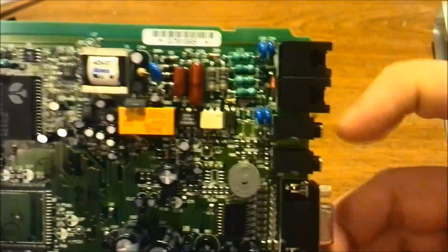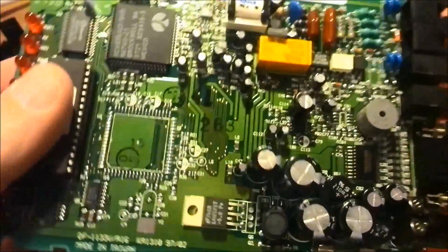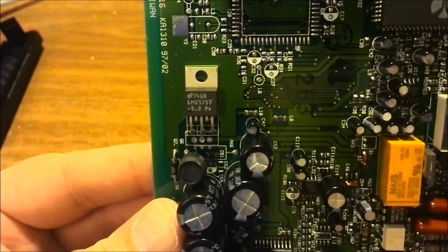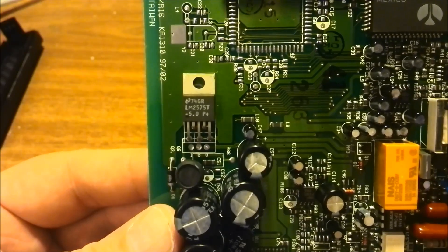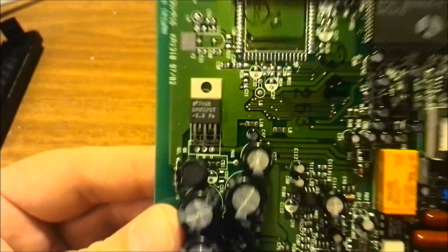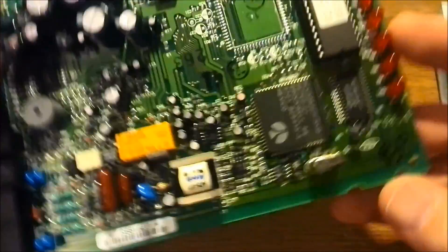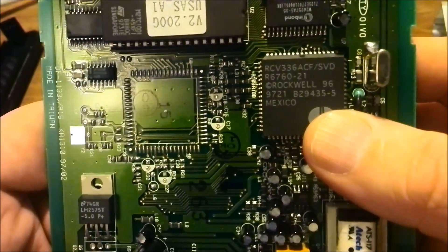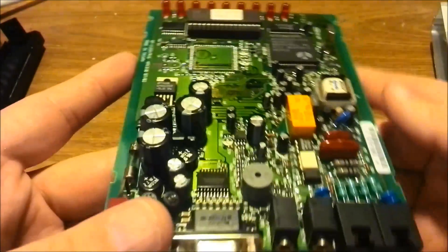Got some nice chokes up there. We have a voltage regulator — the LM2575T, which is a 1 amp step-down, 5 volt, from National Semiconductor. I will try and link datasheets. This here is a Rockwell 336K modem chip — I've seen a lot of those when I used to work in the computer shop.